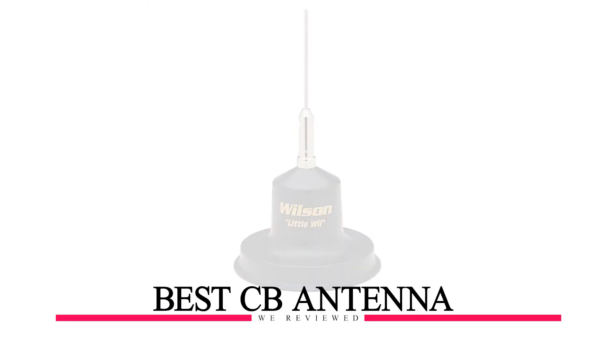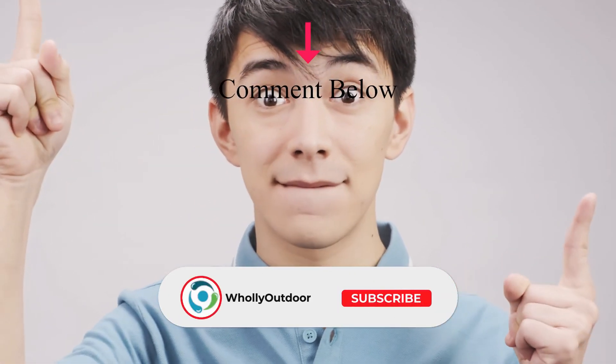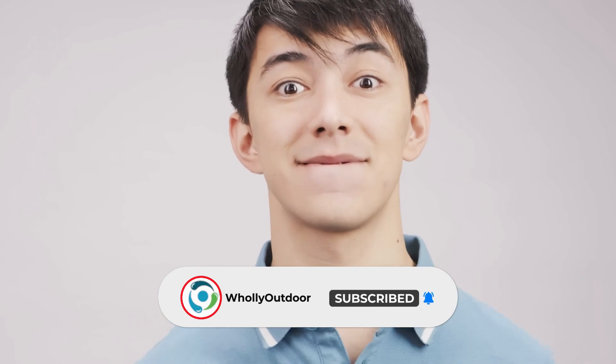Overall, it's the best CB antenna that we reviewed. Is this the best CB antenna for you, or do you think another antenna is better? Check another video where we review the top 5 CB antennas and see if any of those options is better for you. Tell us in the comment section below, and don't forget to hit the like button and subscribe. Have an awesome day!